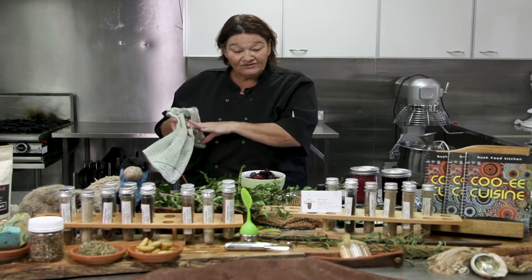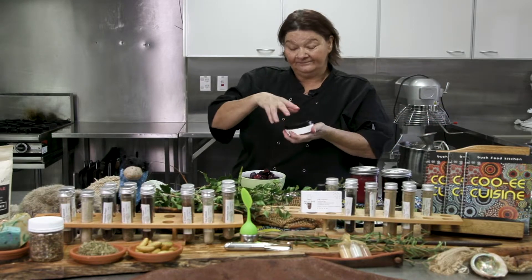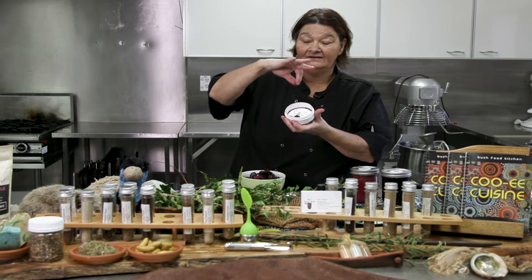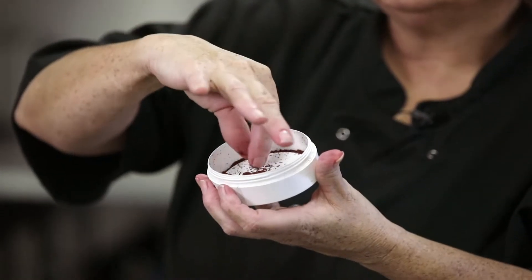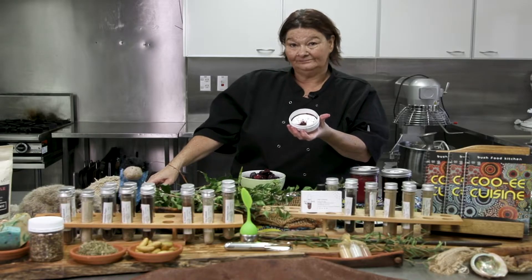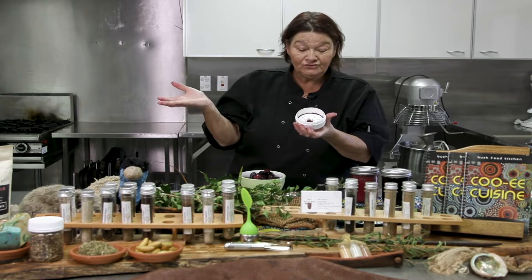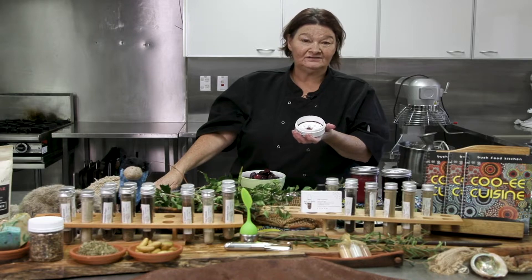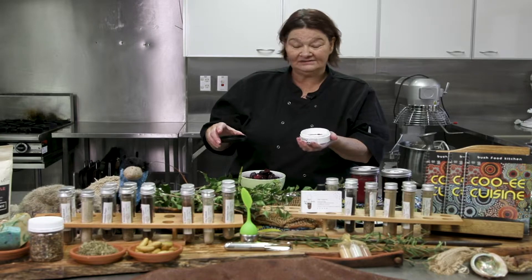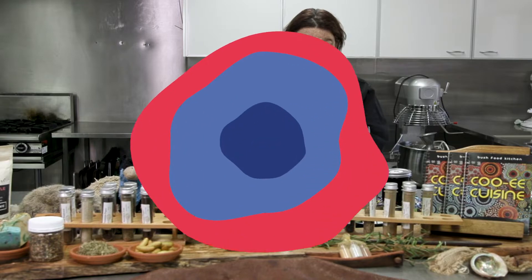They also dehydrate it and make it into a powder — that powder is very intense, and you can see that lovely colour. It's very fine, and these powders are actually used in makeup. You can make a lovely red lipstick, some rouge, a whole range of things. And because it's high in antioxidants, it's very good for us nutritionally as well.